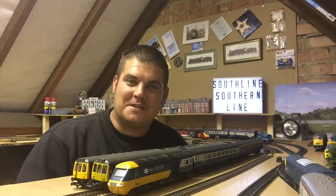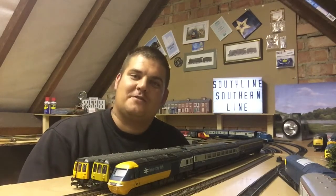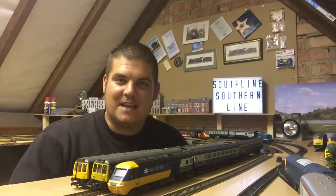Hello, welcome back to Southline Southern Line. Today you're in for a treat — it's a double whammy, two videos in one day. I didn't want the video to be too long, so the first phase was about laying ballast, and now this second phase will be about gluing the ballast down to my track.